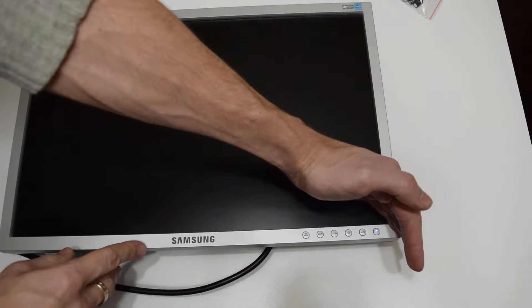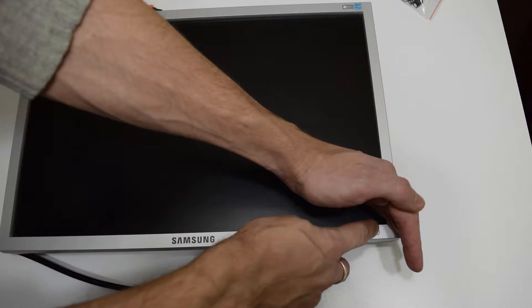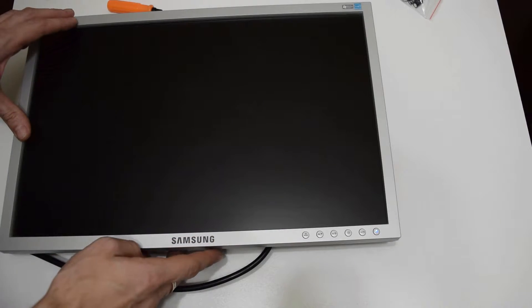LCD monitors are all more or less the same. So let's open it up. There are no screws — we just need to remove this front panel with plastic clips.